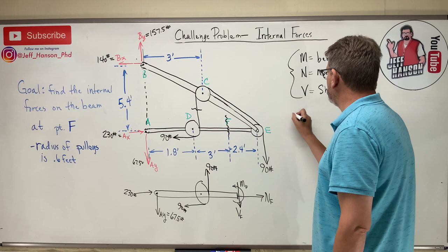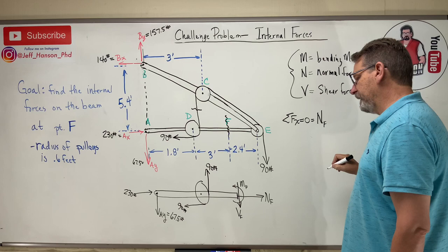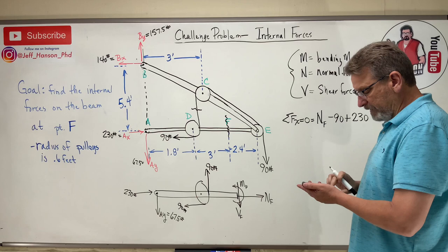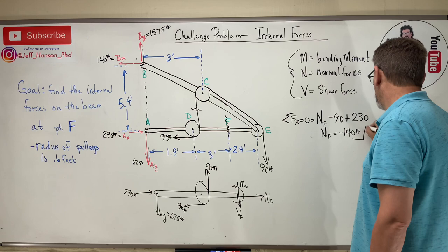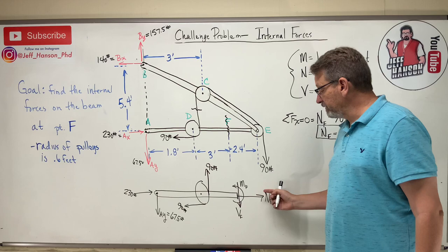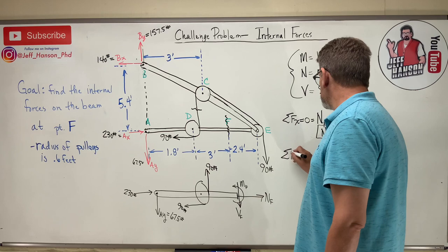Sum of forces in X: NF − 90 + 230 = 0 ... wait, rearranging: NF = 90 − 230 = −140 pounds. The negative sign means the bar is actually in compression at point F, not tension as originally assumed. Leave it as NF = −140 pounds.